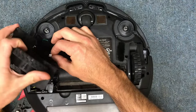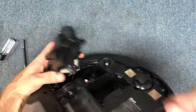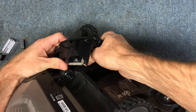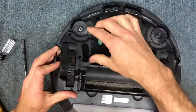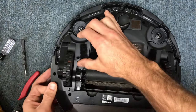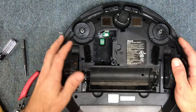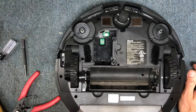I'll show you how to finish putting it back together — it's pretty simple. Plug your connector back in and make sure you hear it click. Then lower your wheel back in place and put your screws back in, and you're good to go. I hope this helps — let me know in the comments what you think. Thanks a lot, have a great day.